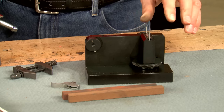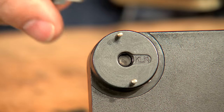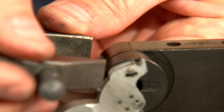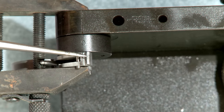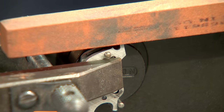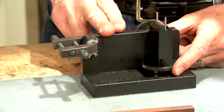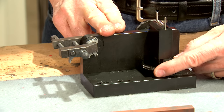This is the Power Custom stoning fixture. Through the use of interchangeable adapters, we can use this fixture to maintain the proper angle on the hammer and trigger sear surfaces to slick up a variety of firearms. Notice the narrow surface I have to work with. This fixture will precisely index a polishing stone so that we can move it back and forth polishing the surface.